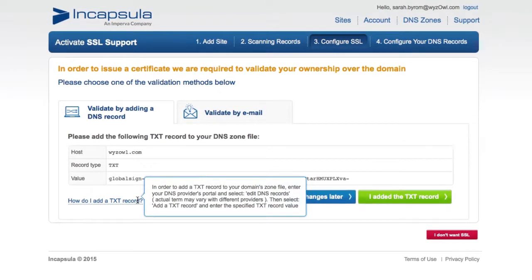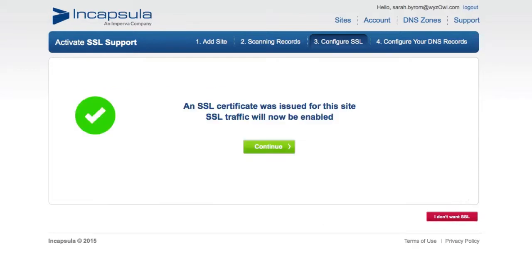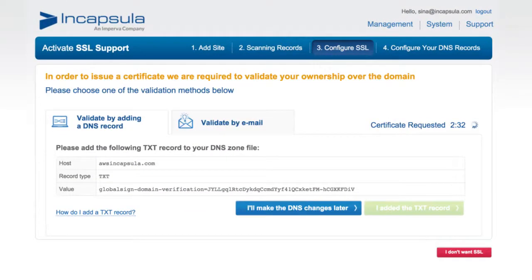Once that's done, click the 'I added the TXT record' box, and Encapsula will begin to verify this for you. After your ownership of this site is validated, Encapsula will issue a new SSL certificate for you, which can take up to one hour.